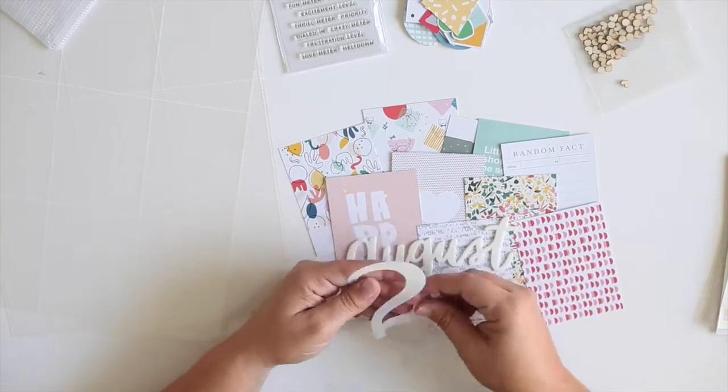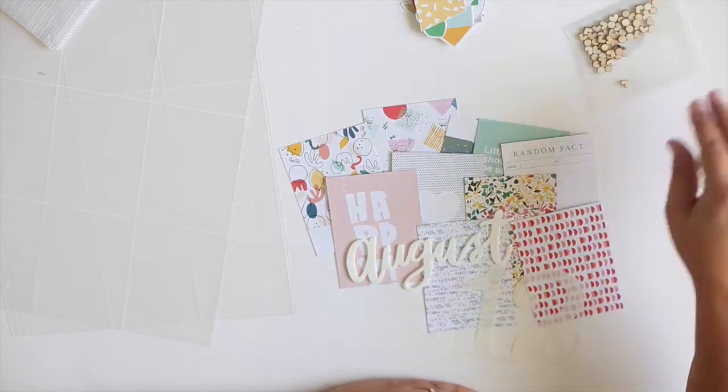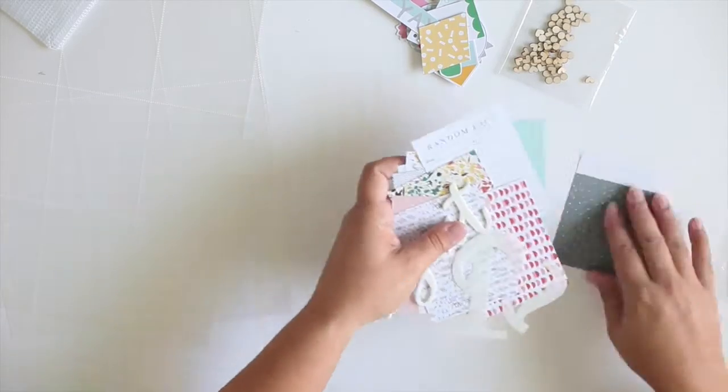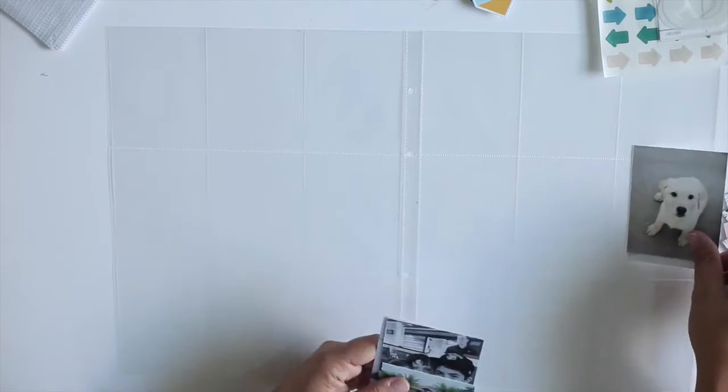So then I choose some embellishments. I love the rubber word in the kit and the plastic numbers — just really fun elements this month. So there's kind of the base of what I chose to use, and I'll go back and add some more embellishments later to my little pile there.